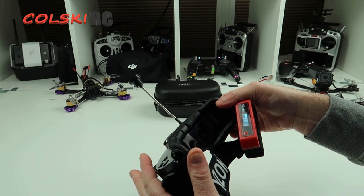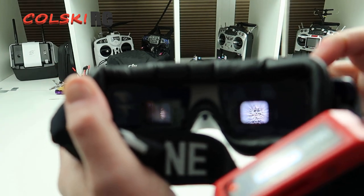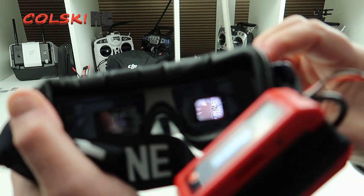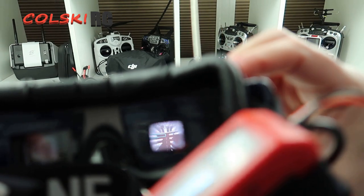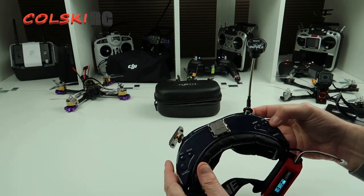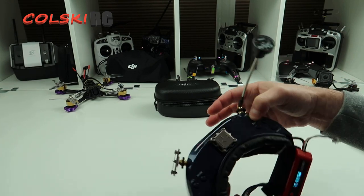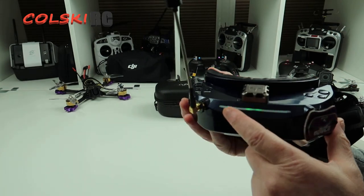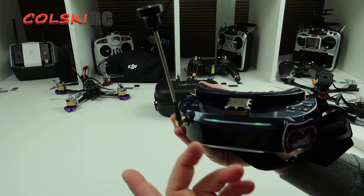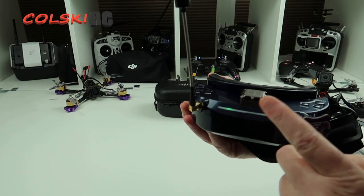Long press the button and the goggles turn on. Let me try to show you the menu — it's almost impossible on camera as you have to tip your head. The menu system is there and you can go up and down easily. The buttons on top have dual features. The search button, if you tap it, turns on the front-facing camera. The goggles also have LEDs on the front that you can adjust to different colors and patterns — it's a bit of a gimmick but I quite like it.